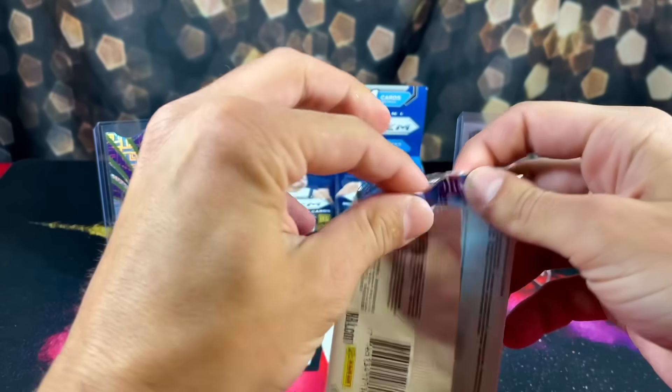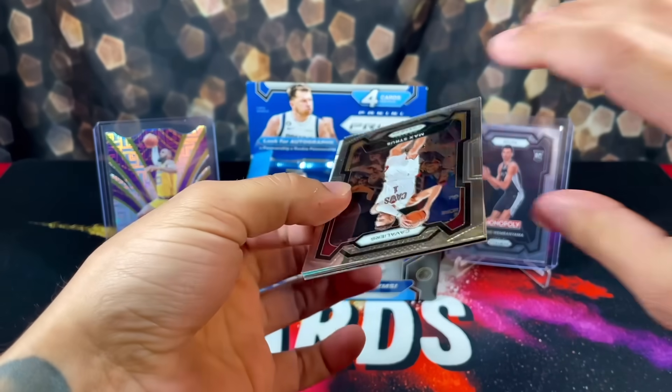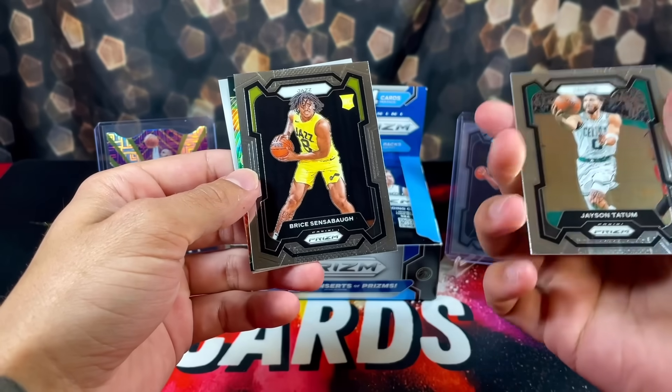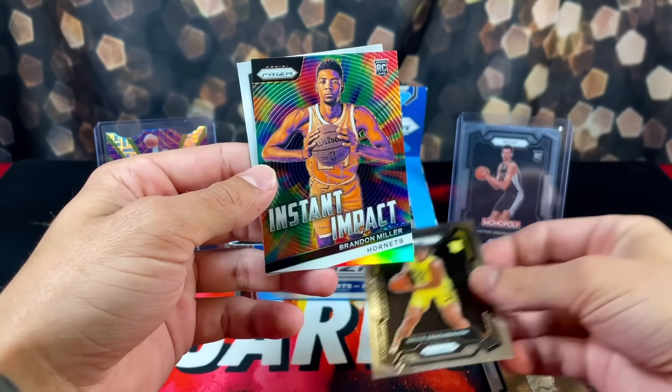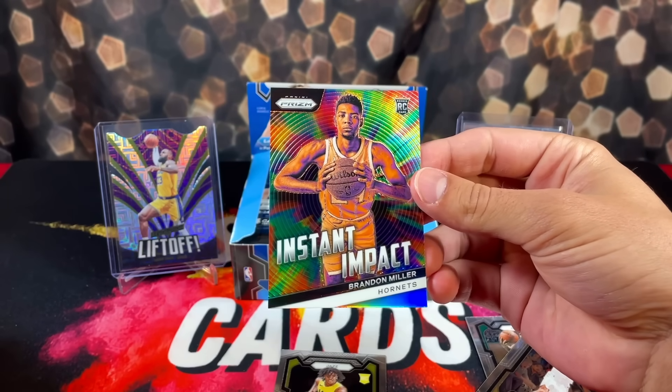I opened one of these boxes on the channel last week and we were able to pull some really nice stuff. We got some weird backwards card action - Bryce Ensabaugh, Silver. First pack magic! Silver, Brandon Miller, Instant Impact.